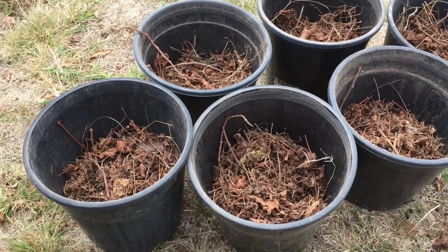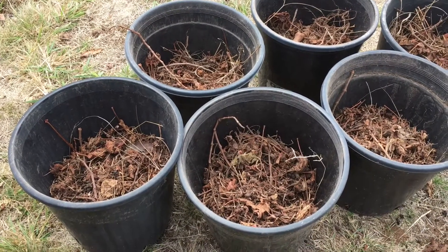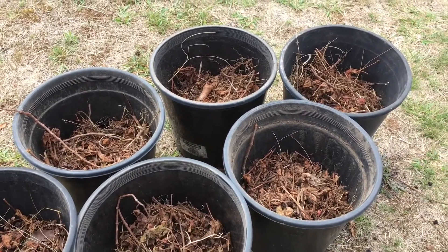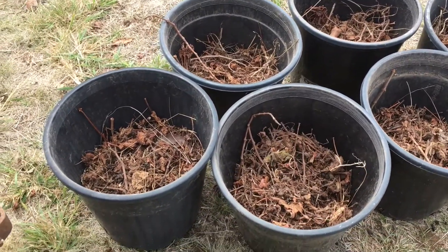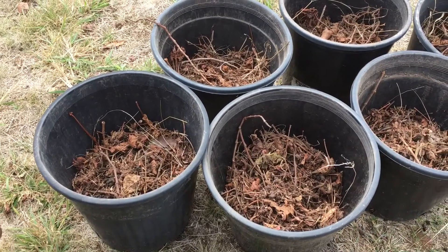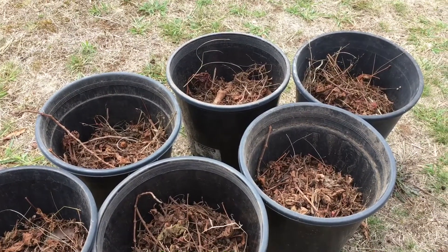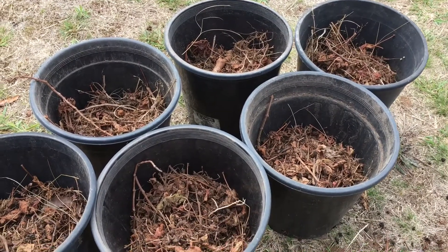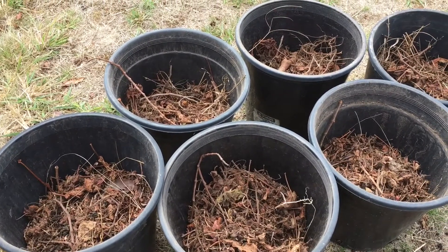When I'm repotting my seedlings out into bigger pots, what I do is I fill up at least half the bottom with mulch and twigs and leaf matter, and then I just put in the soil for the top half — especially in the bigger pots. It makes the soil go a lot further, and you're also getting all the nutrients out of the organic matter in the bottom.